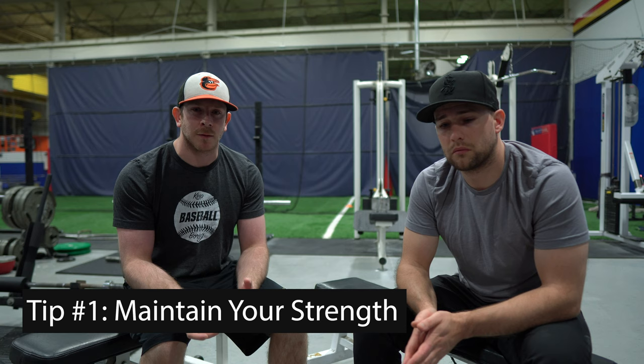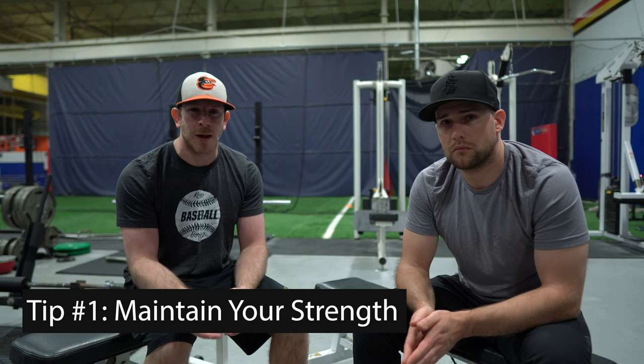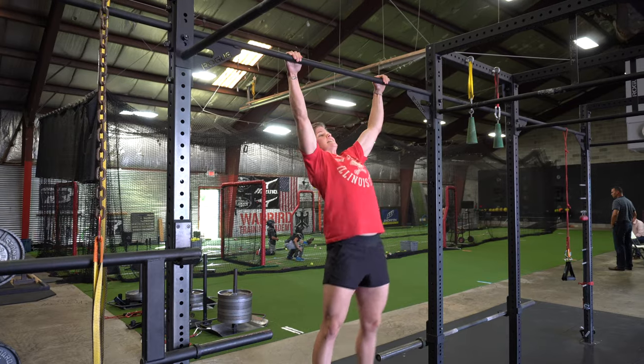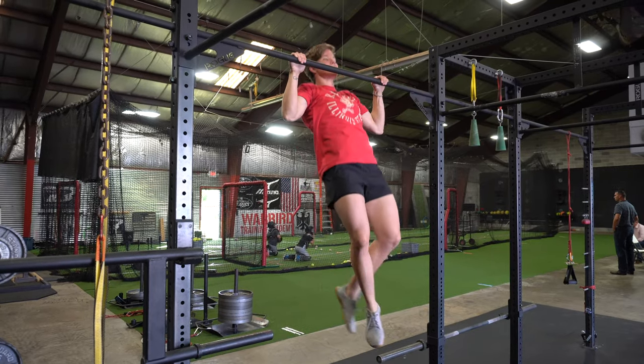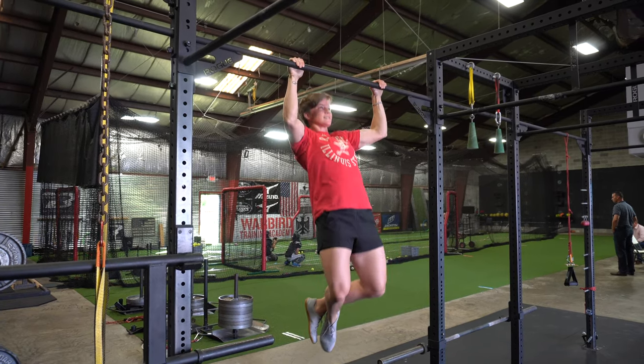The first thing to focus on for in-season training is maintaining your strength levels. That's usually the first thing that goes during the season, especially if you're not following a lifting program. I recommend baseball and softball players do about two, maybe three lifts a week focusing on big compound movements — squats, deadlifts, lunges — keeping volume relatively low, maybe three sets of three to six reps. High-rep sets of eight to ten take too long to recover from and can tear you down.